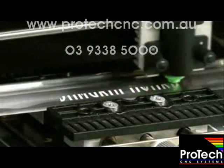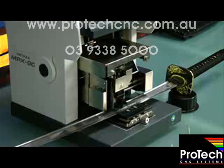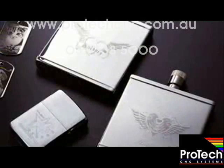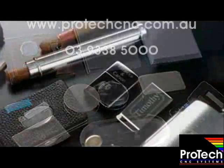Today we're going to show you how to personalize oversized gift items using the MPX-90 Impact printer. With its fixed table, the MPX-90 is capable of producing a wide variety of oversized gift items.